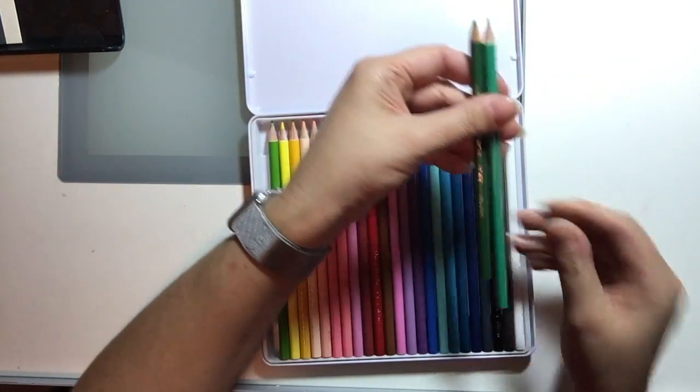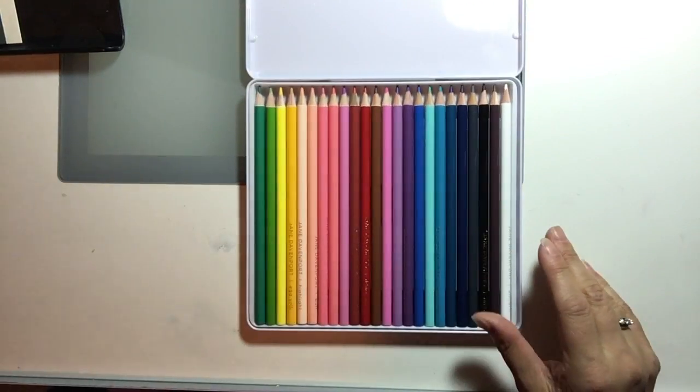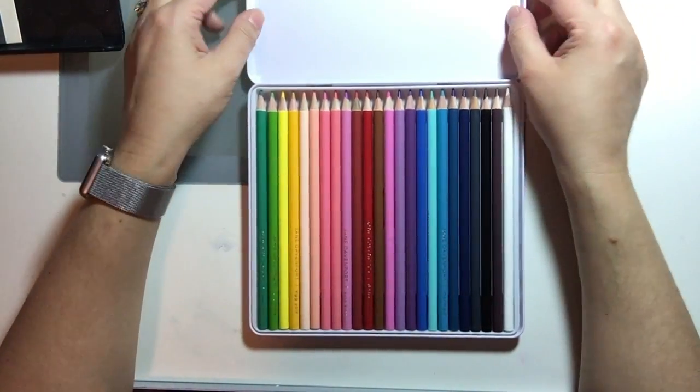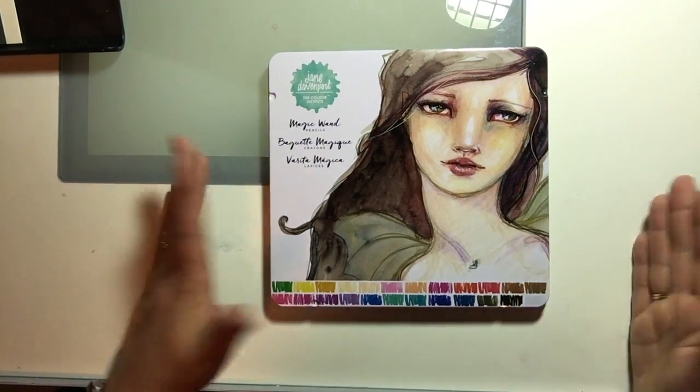So those are the matches from the Prismacolor line. I mentioned these just in case you wanted to use the same colors as Jane has in her set but you're unable to get your hands on one of these packages of Magic Wand pencils.